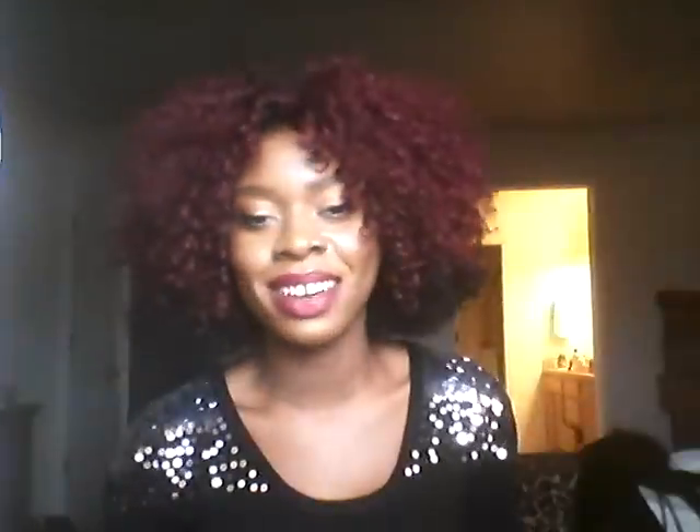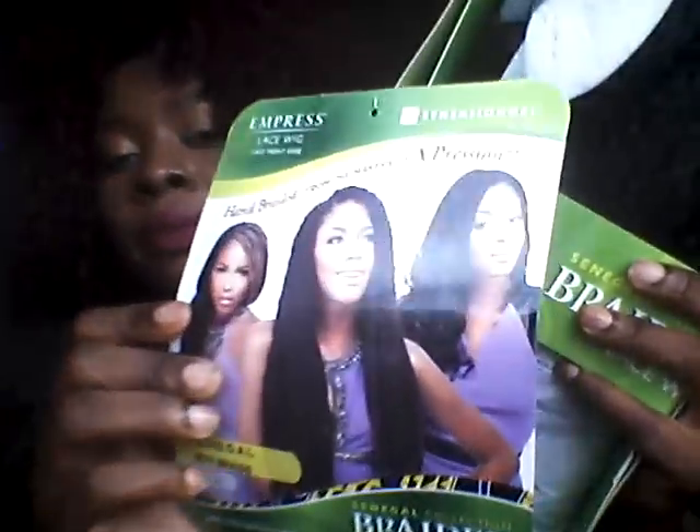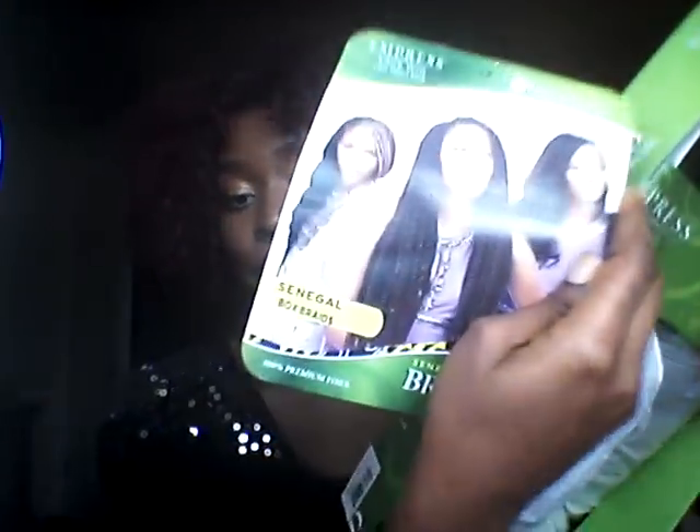You guys know of course I have a lot to show you! So this wig — I just went crazy. Like when I see something I like, why can't I control myself? Okay, this one is still the same Senegalese brand, but I made a review on the Senegalese twist. This one is the Senegalese box braid.